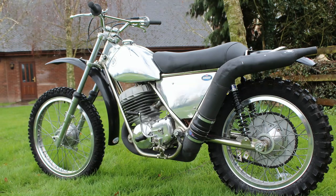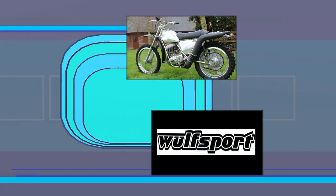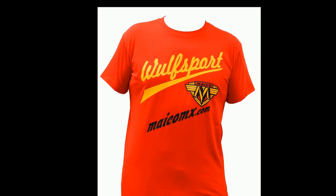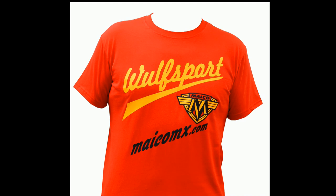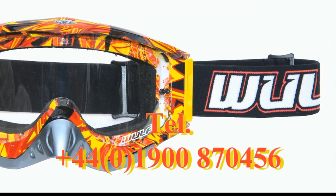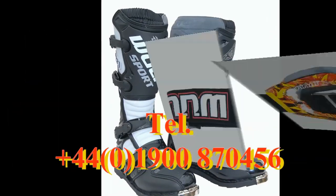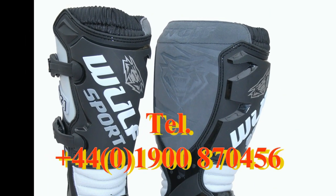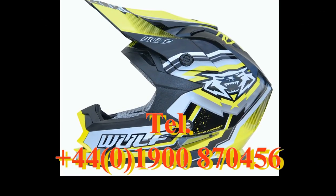Thanks again for watching. I hope you've enjoyed having a look at this Vic Eastwood 1975 Works CCM. This video was brought to you in association with Wolfsport, the world's number one supplier for all your off-road and leisure sportswear — just visit their online website or give them a call for more details.